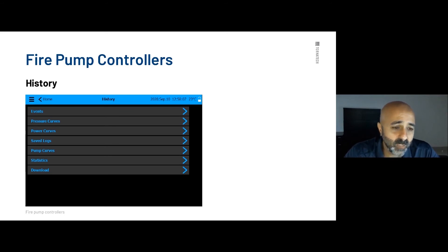The saved logs section lets you go back and view logs from previous months; the controller creates files organized by month which you can view directly on the display. The pump curves feature — which I encourage people to use — allows you to input the actual pump curve received from the factory directly into the controller, and you can store multiple pump curves. The statistics section shows information like how long the controller has been on and running. The download page lets you download the manual and drawings in PDF format, and logs and events in CSV or Excel format.